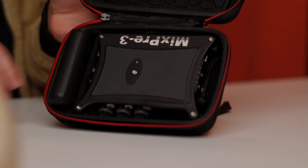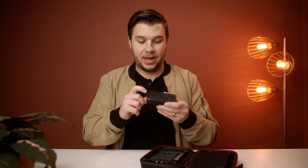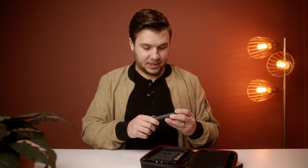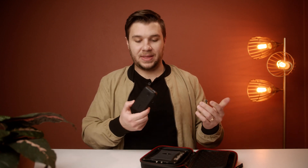I'll link that below. I do think unfortunately this specific battery — it's an Anker one — no longer exists. Couldn't find it on Amazon. But there should be comparable ones. You just want power delivery, and if it's 10,000 milliamps like this one, it'll last you a while — plenty of time for a full day shoot.